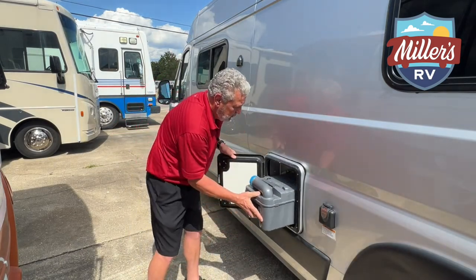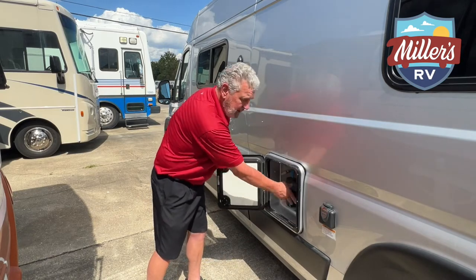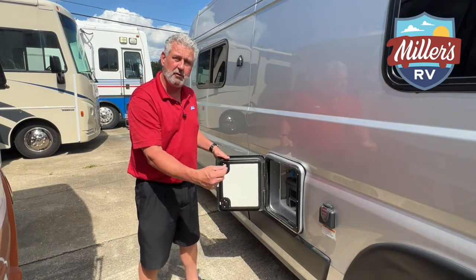Get it locked in at the bottom, push it in until you hear the clip, and then you're ready to go ahead and start your process over. Very easy.